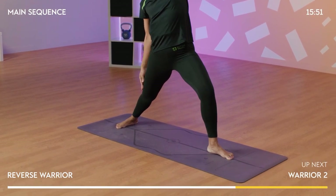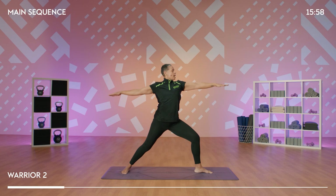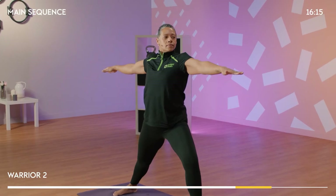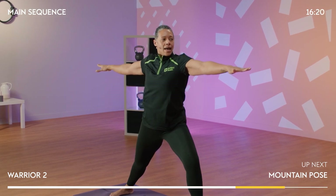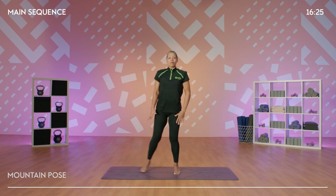On your next inhale, we come back to warrior two, reaching forwards. Your eyes can look to the front hand or face forwards. Try and relax your shoulders down away from your ears. This is a lot of work for the legs, so really breathe into it now. On your next inhale, relax your arms, lengthen your leg, and we're going to step into a mountain pose.